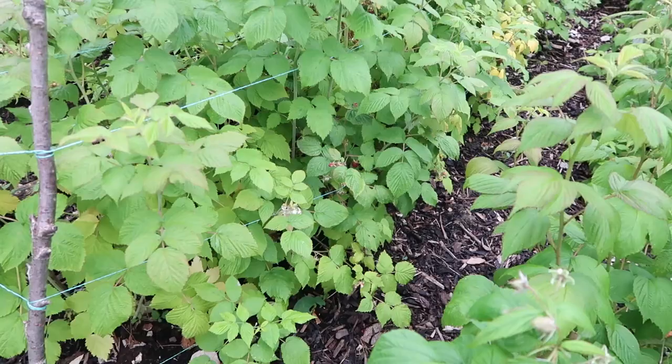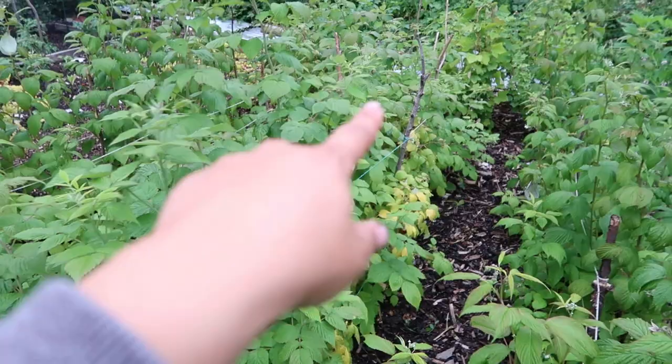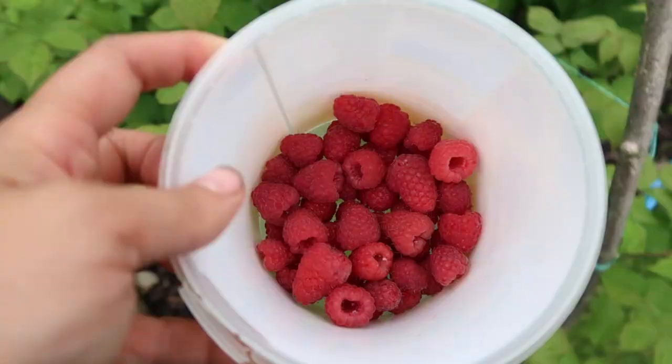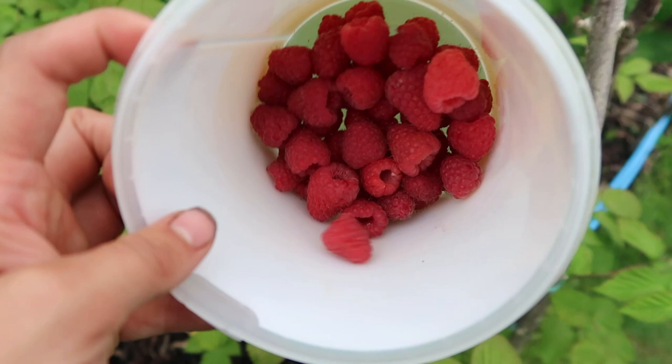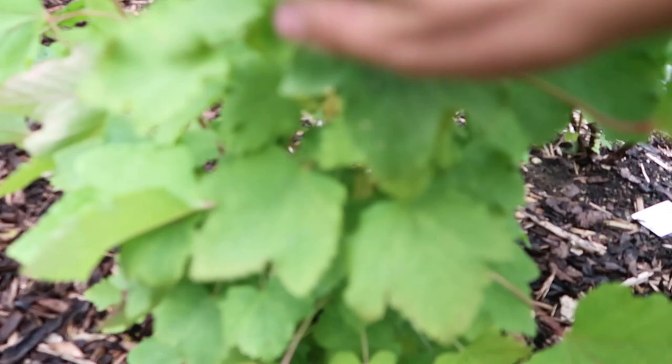Now I'm going to harvest some of my summer fruiting raspberries. You can see some raspberries down here. I'll pick these and show you how many I managed to get. I've got a row of summer fruiting ones, all hidden under the leaves. I managed to pick a little tub of raspberries - these are the ones my son missed when he went through the patch earlier. They look really good and we'll take those home. We've been eating them for the past couple of weeks, taking small harvests like this home.